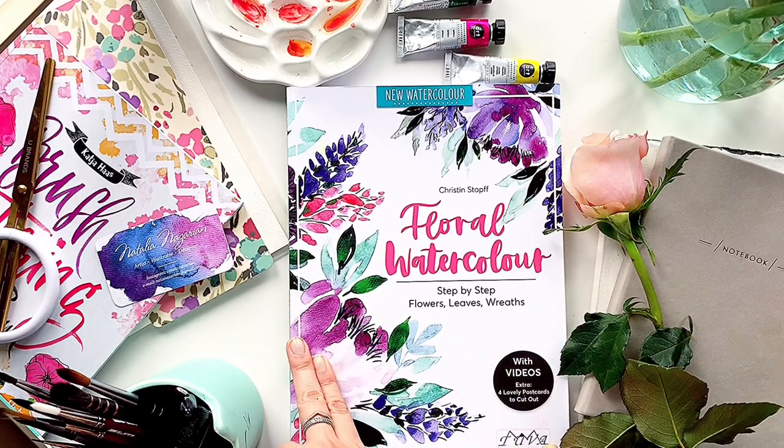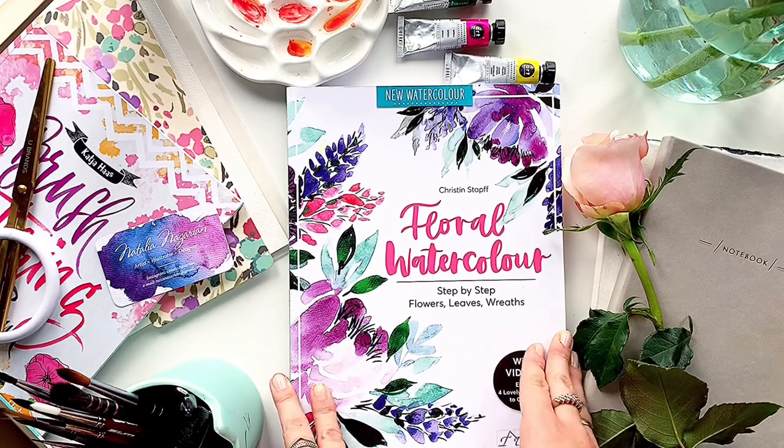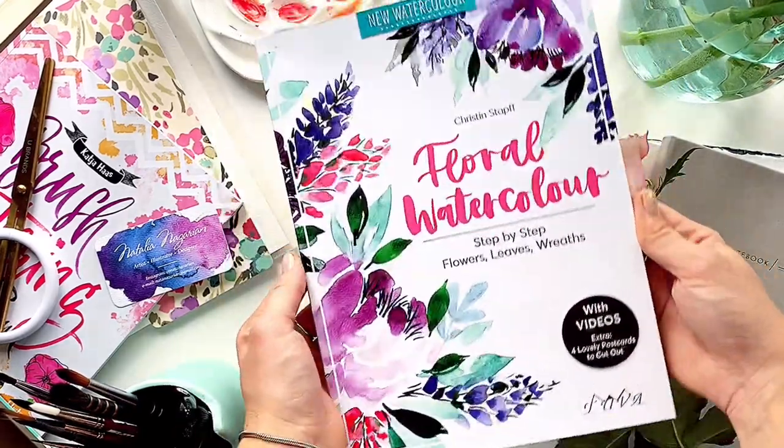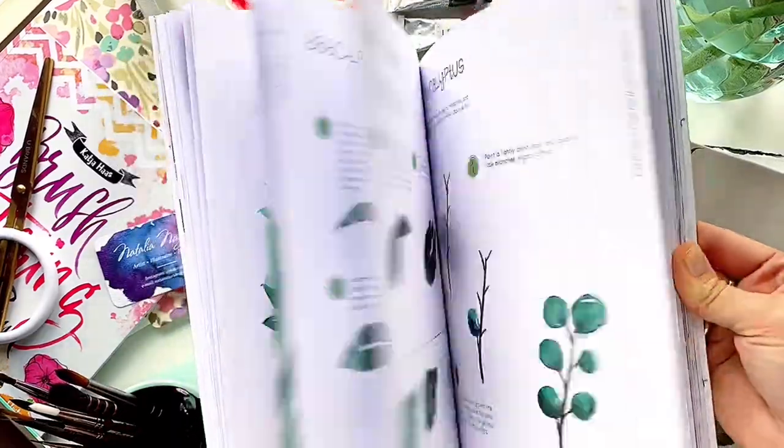Hello friends! Today I want to tell you about the wonderful book Flower Watercolor by Tuva Publishing, author Kristine Staff. Let's flip through this book together.